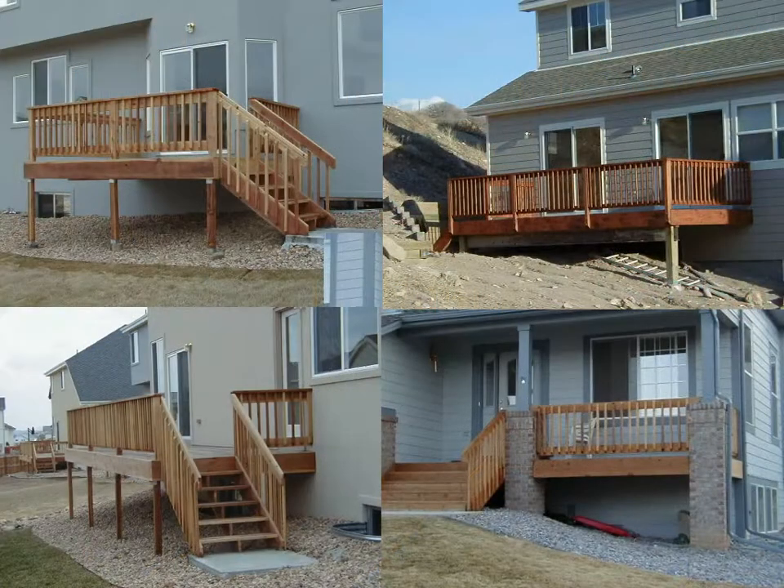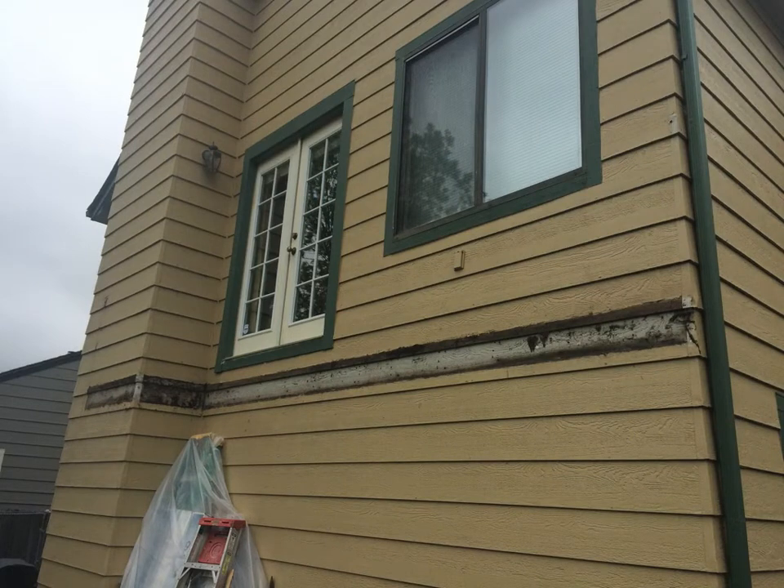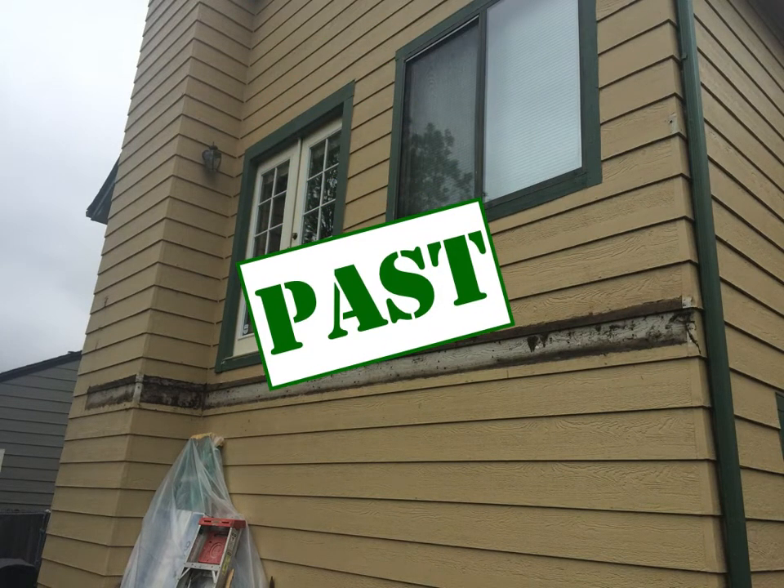It hasn't always been this way. These are photo examples of many, many decks I built on new homes in the 90s. All of them passed inspection and all of them were built over the top of the cladding and connected right through, whether stucco or siding. This is a familiar photo to many deck builders, but it's a different kind of past now. This is in the past.